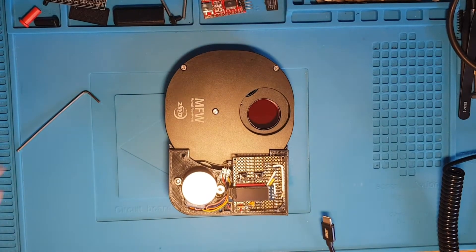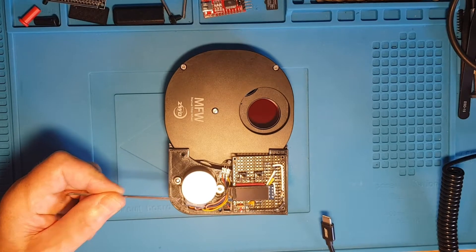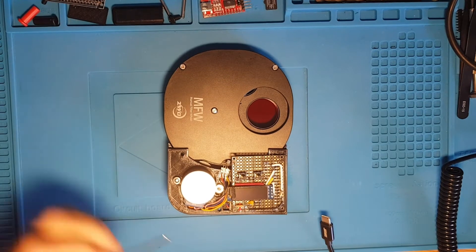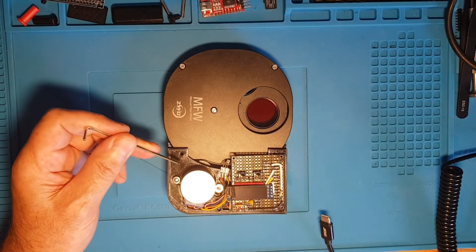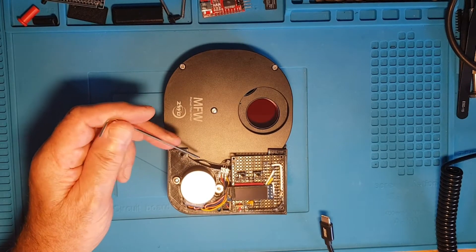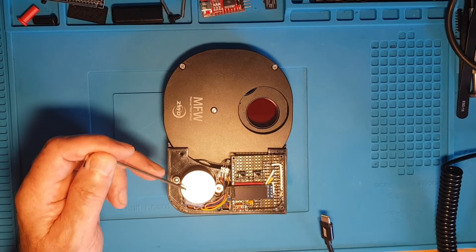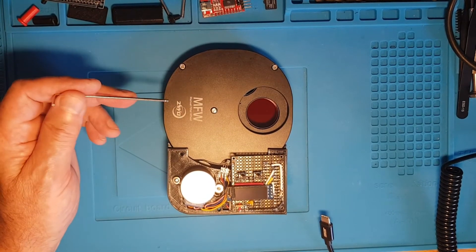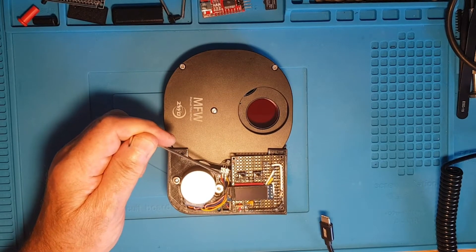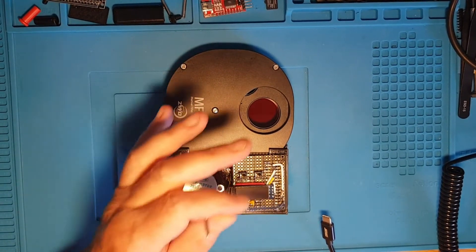Here we've got a 28BYJ-48 5-volt stepper motor. This pivot point is fixed, this one is movable, and underneath we've got a little wheel with a rubber band on it that rubs against the edge of the manual filter wheel, which is serrated. When the stepper motor moves, that's what rotates the filter wheel. Here we've got the Hall effect sensor with three connectors on a tiny little circuit board.